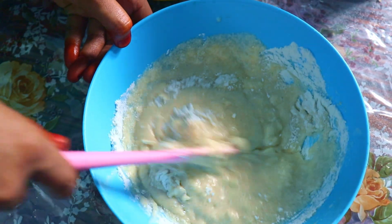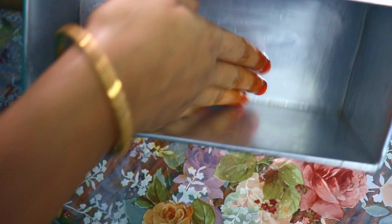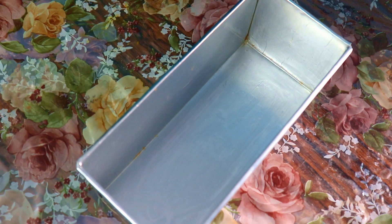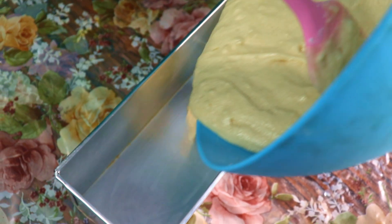I am going to put a hand whisk in the bowl and put a little bit of oil in the bowl. You can use a non-stick pan to cook the cake for 60 minutes.